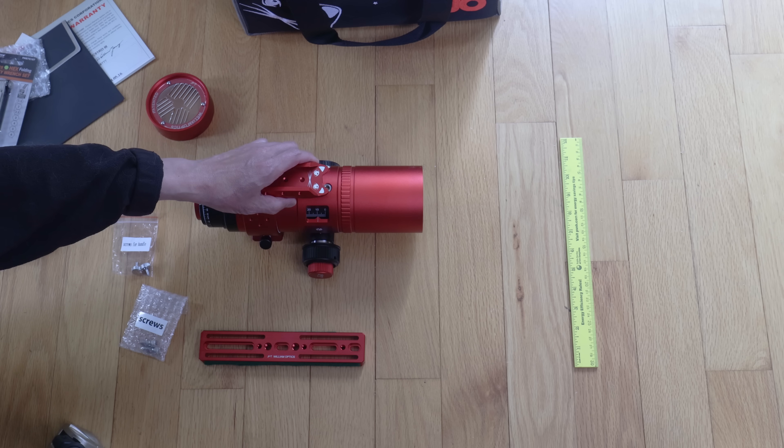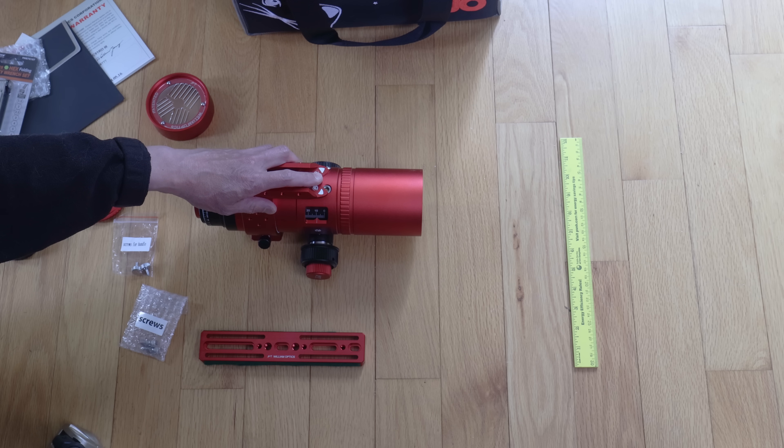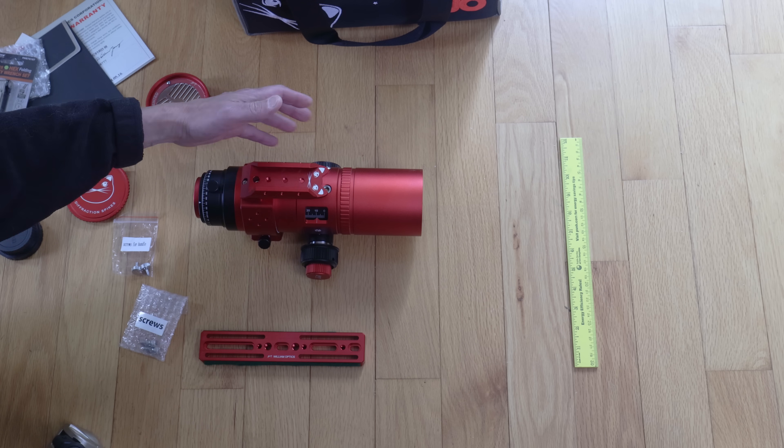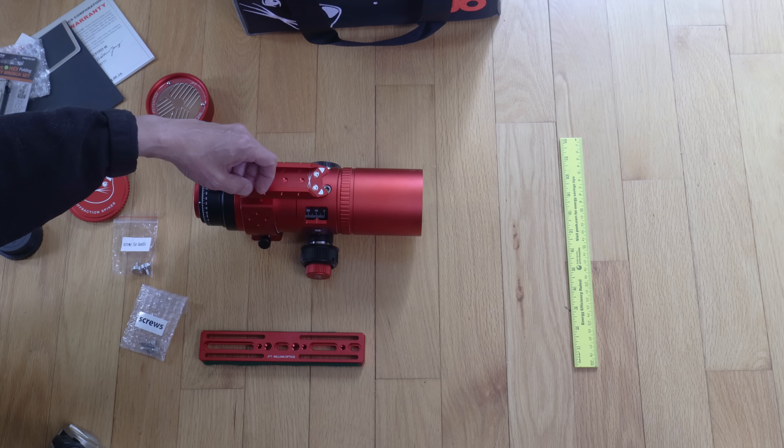Overall, a very nice little package. It was clearly designed by somebody who actually uses these things. This is better than it had to be, and a lot of the details are just appreciated. Well done on the fit and finish.